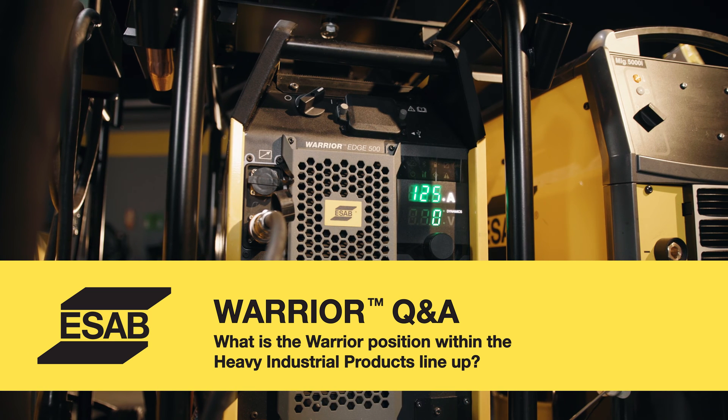The main applications where we use the Warrior are for high production, heavy duty welding where gouging may be a requirement. It doesn't have all the features of an advanced system, so if you need limits and locks, it may not be the unit for you. But for simplicity of use and performance, it's the machine to go with.